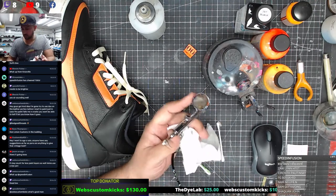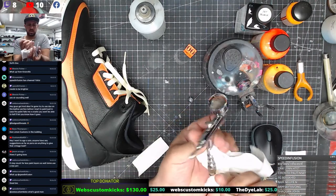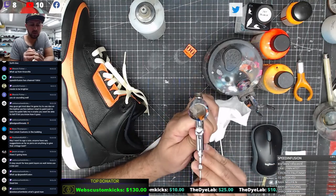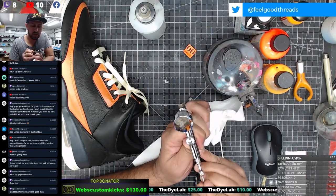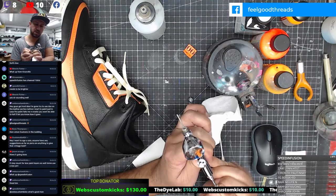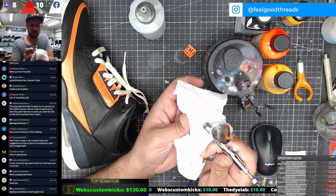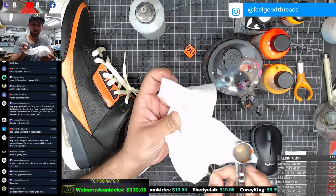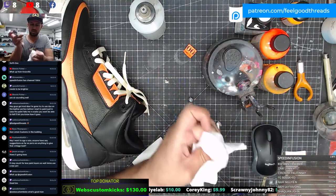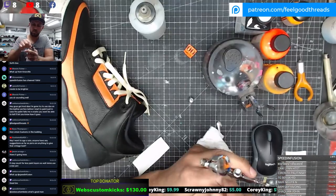Last thing - let me just run the back through, because sometimes there'll be paint in this back end here. Let's just push the paint out and see if there's any. I usually like to twist the needle at the same time - I feel like you can get the most gunk out that way. Right in the front here - yeah, you can see a little bit of gunk. Let's clean that guy off.